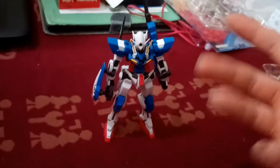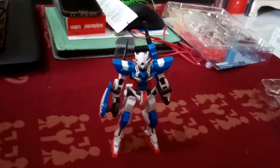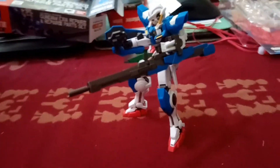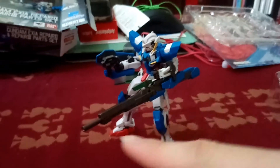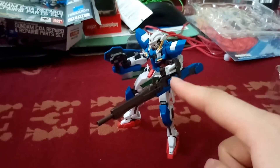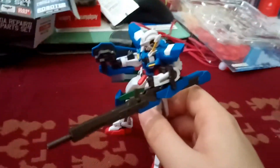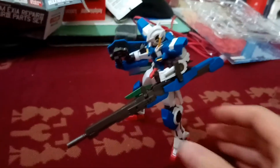I feel like this figure is quite solid. Let me do some poses — look at this, double gun firing! It was actually quite tricky for me to set up the GN beam rifle into this configuration, especially the part connecting to the arm, and actually putting the gripping hand of the Axia into the handle — quite tricky.